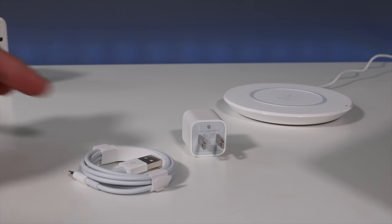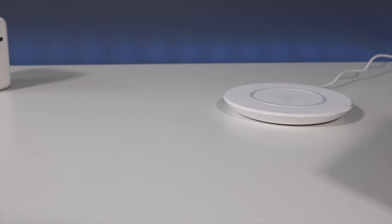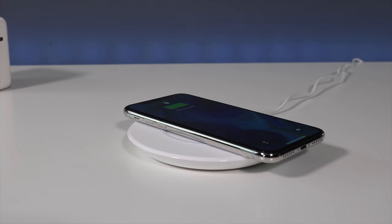Your other alternative is to use the regular 5-watt with the USB to Lightning cable included in the box. Your next option is wireless charging, which is around $60, but of course it's wire-free.